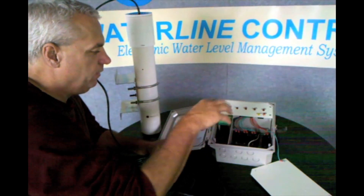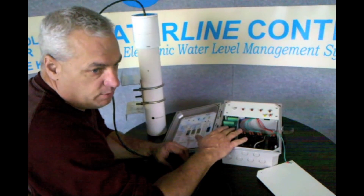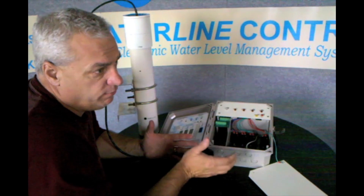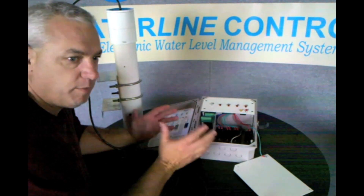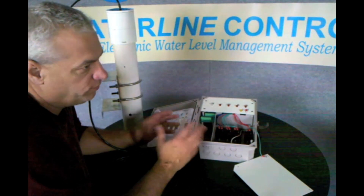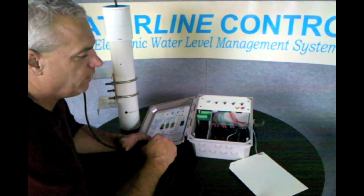The nice part is that it's all modular construction, so if the PCB fails, you just replace the PCB. When the relay fails — and relays do fail over time — you just replace the relay by itself. You don't have to replace the whole kit anymore. As I tell people, it's like buying an airplane: you don't replace the whole airplane, you just replace the parts. So the controller will last the lifetime of the tower.